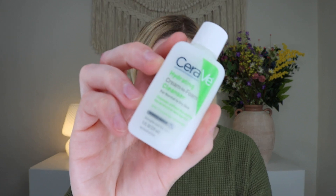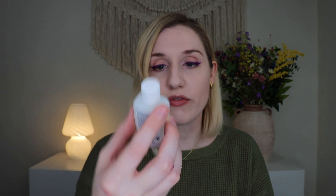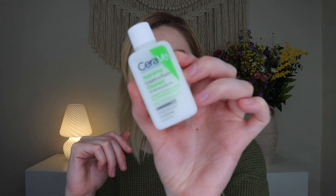Up next we have a product from CeraVe — their Cream to Foam Cleanser. The full size is $12.47 for 12 fluid ounces; this sample is one fluid ounce. It's formulated for normal to dry skin, and I have oily skin, but I don't mind as much for a cleanser. I've actually gotten a full size of this in another box before. It says it removes makeup too, so it's a nice little CeraVe sample — great if you want to try it before committing to the full size.